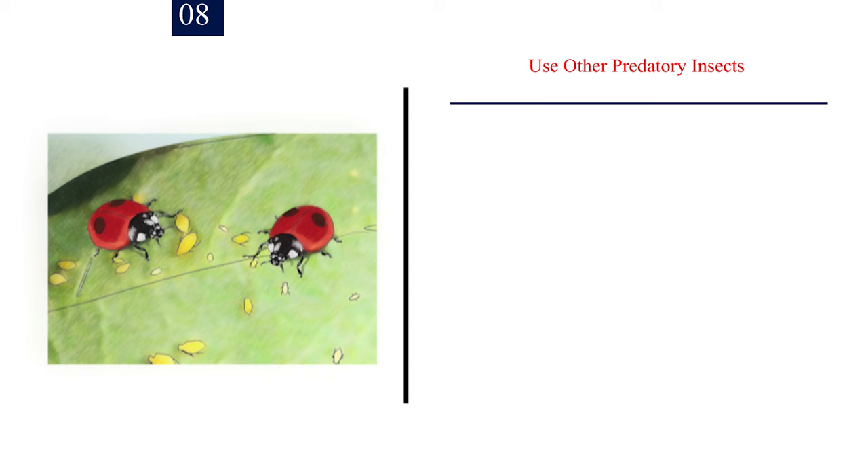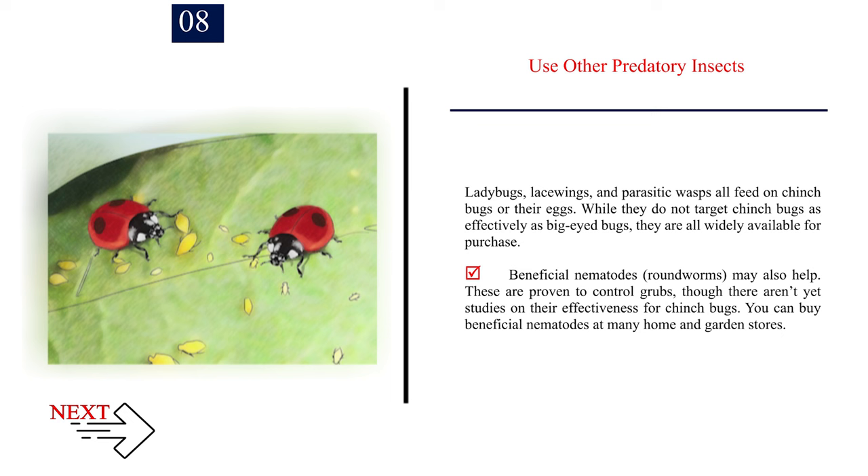Number 8: Use other predatory insects. Ladybugs, lacewings, and parasitic wasps all feed on chinch bugs or their eggs. While they do not target chinch bugs as effectively as big-eyed bugs, they are all widely available for purchase. Beneficial nematodes (roundworms) may also help — these are proven to control grubs, though there aren't yet studies on their effectiveness for chinch bugs. You can buy beneficial nematodes at many home and garden stores.